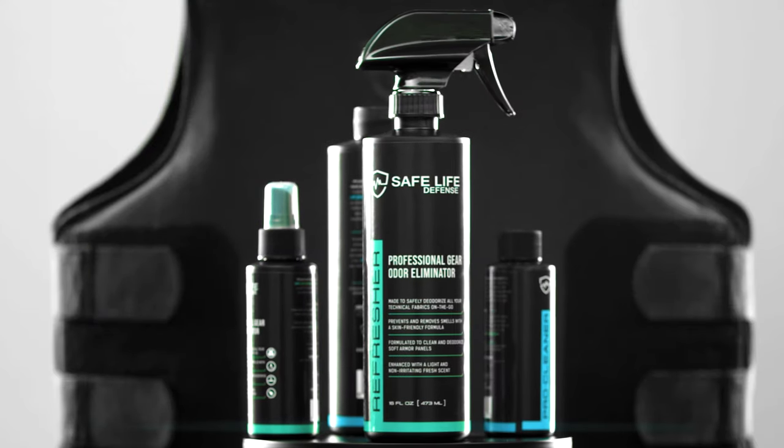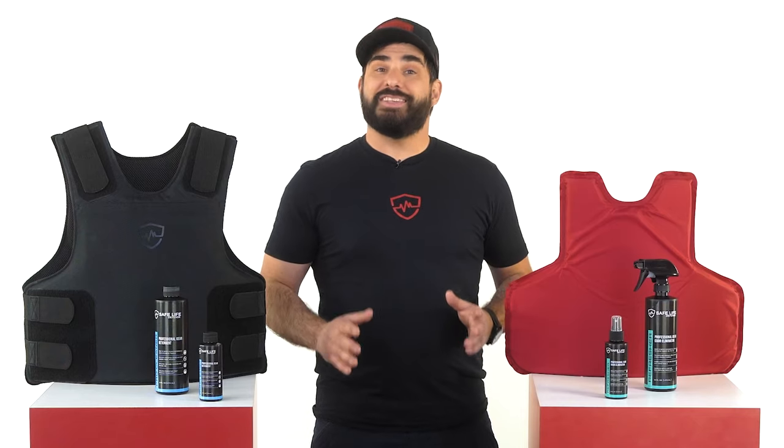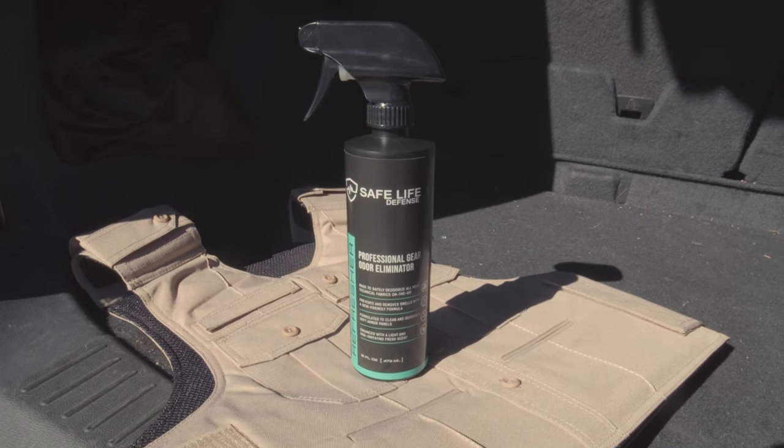This is Safe Life Defense Refresher. It is a professional grade odor eliminator. What that means is that it's not covering up your odors with another smell, but it's actually getting rid of it at the source. It's extremely easy to use.